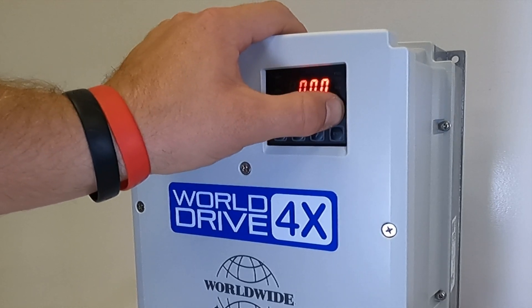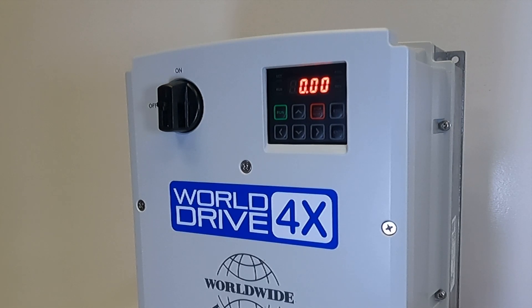Now we will hit ESC to go back to our main screen, and the drive is now set for 3-wire control, where the RUN button is wired into Terminal 1 and the normally closed STOP button is wired into Terminal 2.